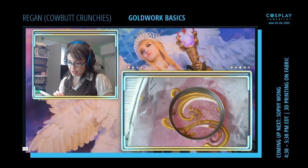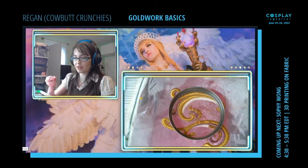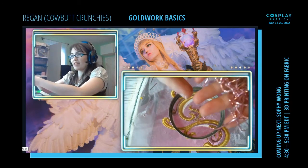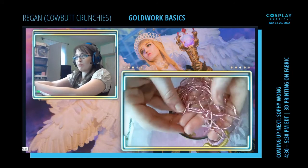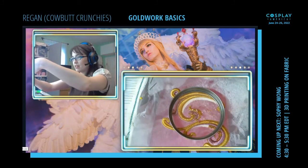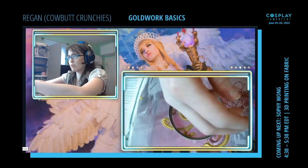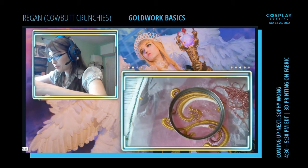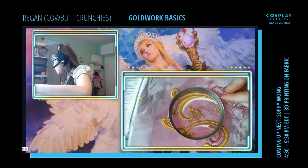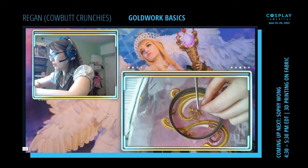The nice thing about imitation thread is it comes in lots of crazy colors — like all this pink! This is a pink Bright Check, and I have a little bit of rose gold thrown in there too. That's a fun option, and it definitely makes it a lot more cost-friendly.